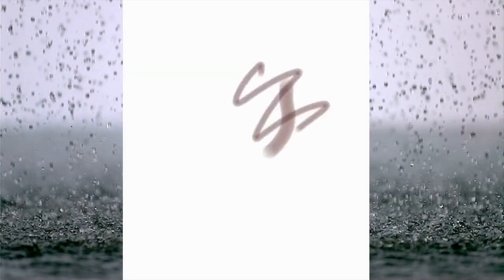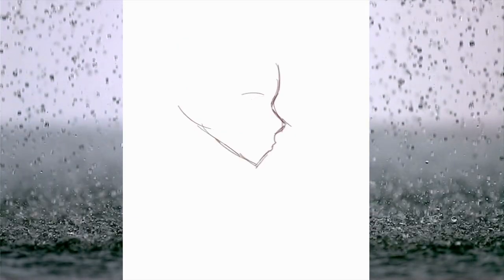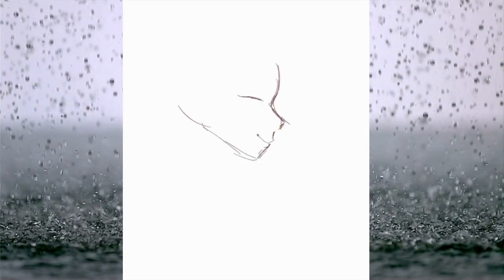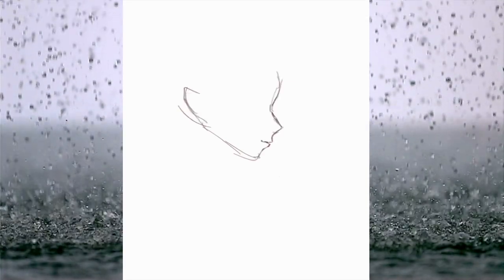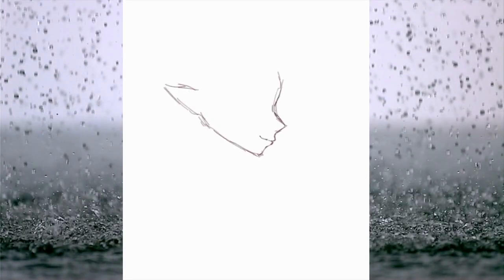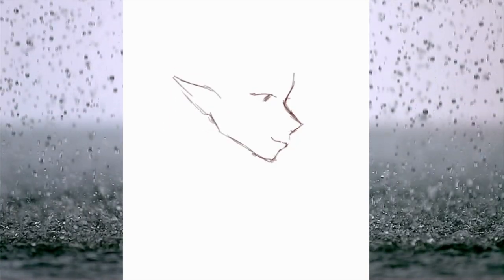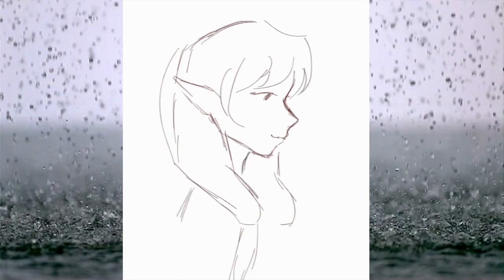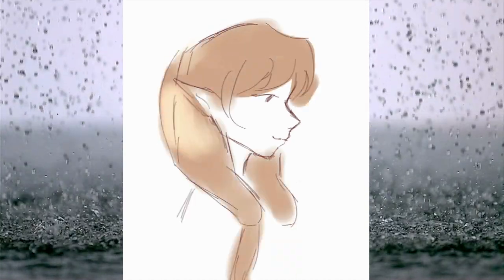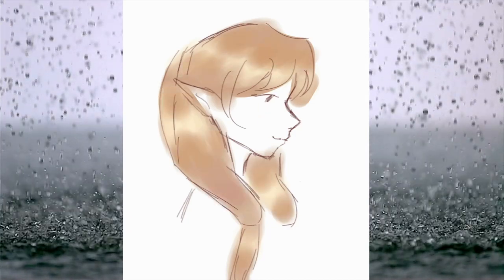Recently, I've been improving a lot in digital art, except I just don't really like how I draw hair. In some of my videos you can see that I put them into chunks and then color them, but it doesn't look that great. So today in this video I'll be trying a somewhat different style.